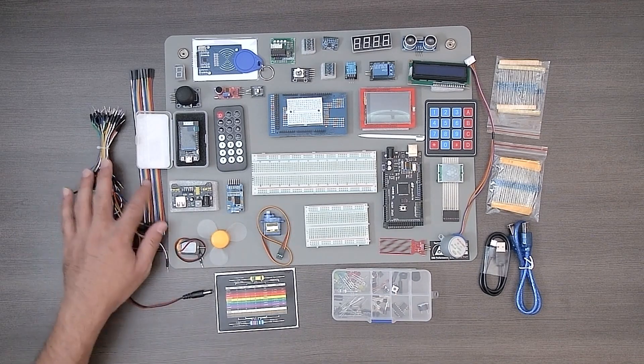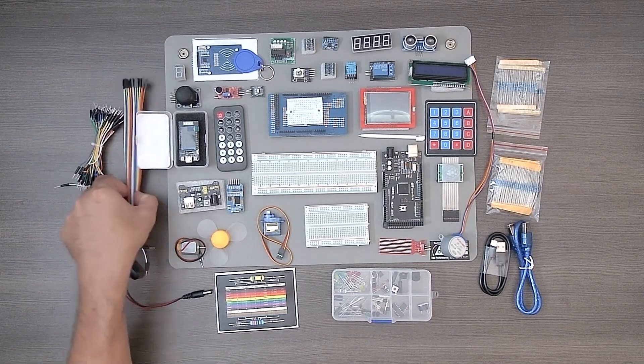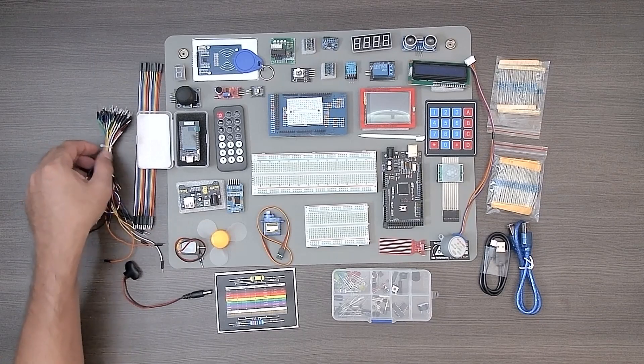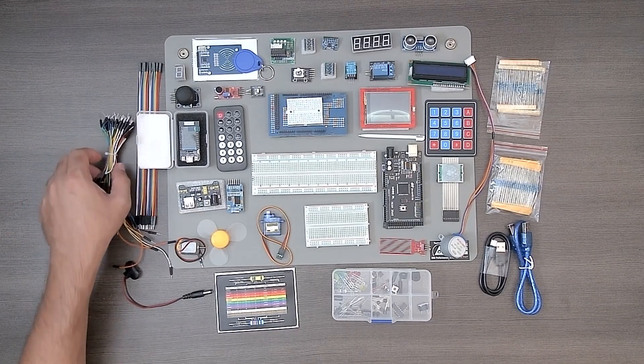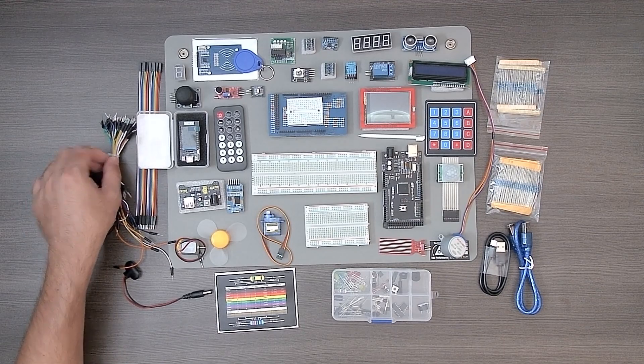There's also a large number of wires. They have the same kind of band of wires from Kit 1, but I really like that they've provided shorter wires. One of the big challenges in Kit 1 was that the wires are very long, making it easy to get a very bird's nest type of wiring.